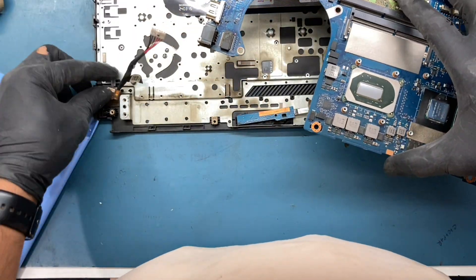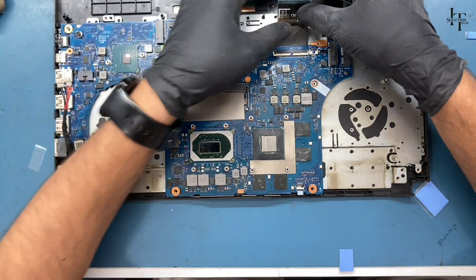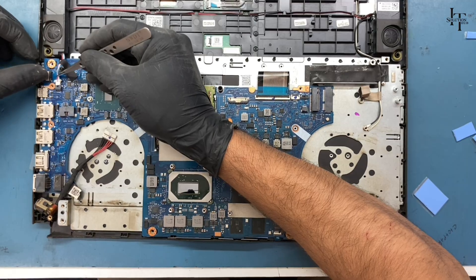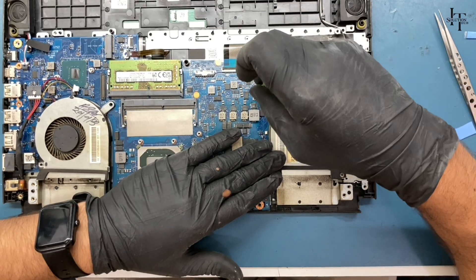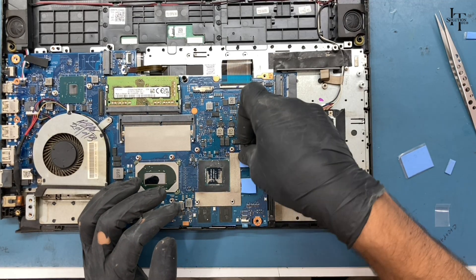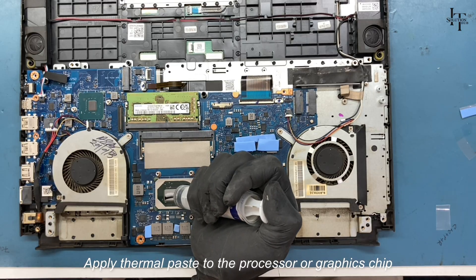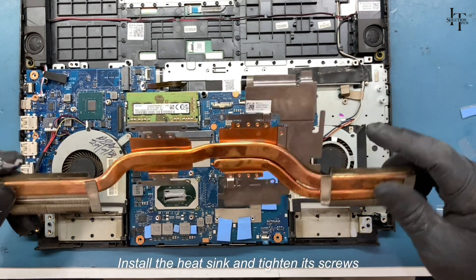Attach the logic board to the frame and connect all connectors. Install the speakers. Reinstall the fan, screw it in, and attach its connector as well. Apply a thermal pad to the graphics chip as well, then apply thermal paste to the processor and graphics chip. Install the heat sink and tighten its screws.